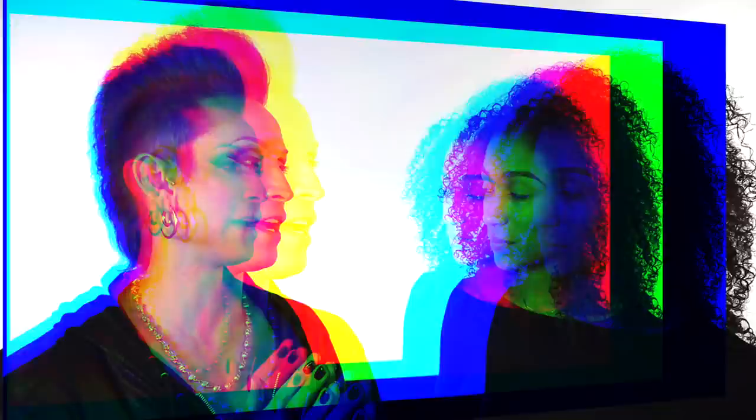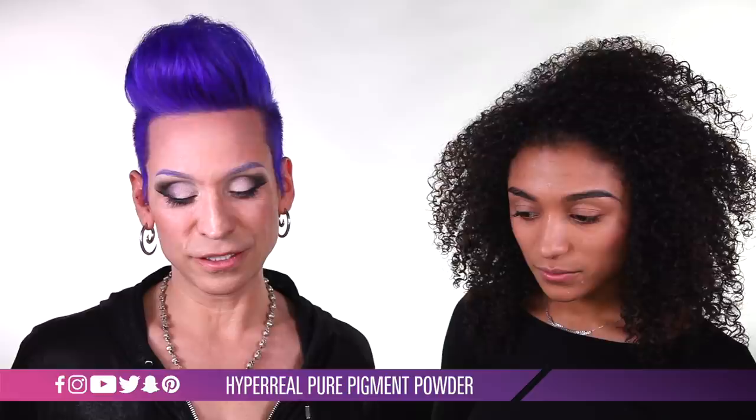So today what I wanted to do was take a minute and talk a little bit about my Hyper Real Pure Pigment Powders.